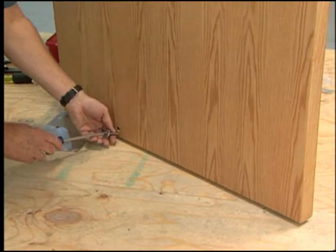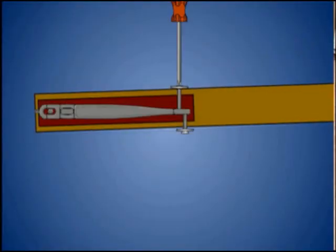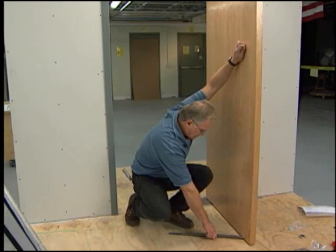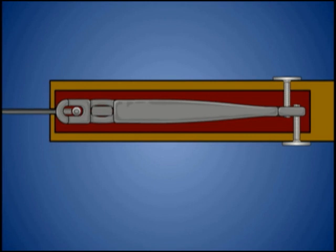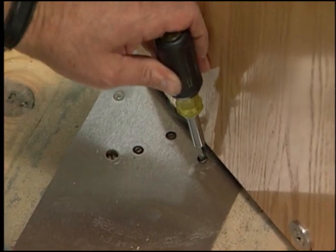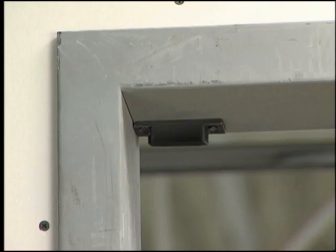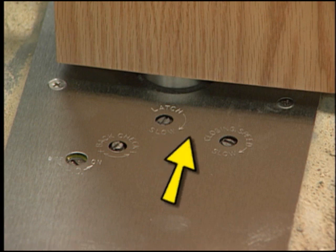Align the door and frame portions of the top pivot. Open the door slightly to gain access to the adjusting screw and turn it clockwise to bring the pivot pin down into the door portion of the top pivot. This closer comes with centering screws in the face of the door — insert one on each side. Prop the door open at 90 degrees and tighten the arm locking screw, which also allows you to move the door laterally towards the lock side of the frame. Back off the latch and closing speed valves. Check the gap between the door and frame — it should never be more than an eighth of an inch. Verify that there is a stop on the frame.